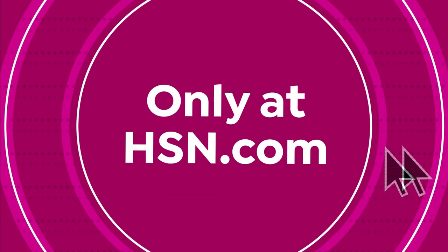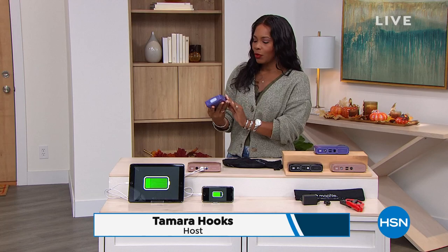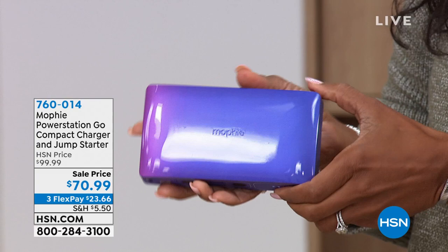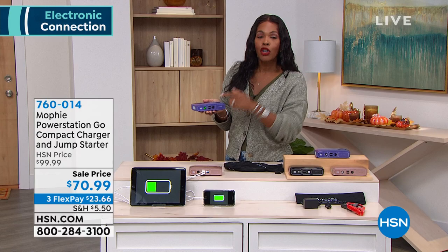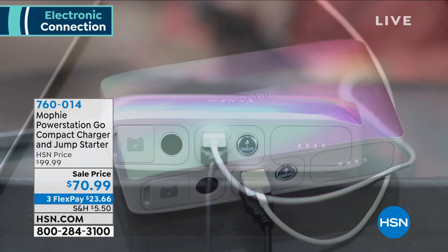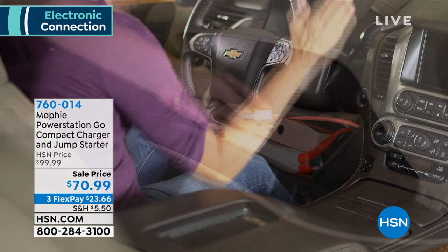We're talking electronics in this hour. I'm holding on to what looks like something I would use for my makeup, but this is a portable power station. Literally in the palm of my hand, smaller than a paperback novel — this power station from Mophie, it's called the Mophie Compact. It's not only able to charge my devices, but it can also jumpstart my vehicle — almost any vehicle, whether it's my car, my SUV, my truck, my motorcycle, my boat — and not just once, but dozens of times. It really is a three-in-one: it can charge my devices, jumpstart my car, and there's even a flashlight.